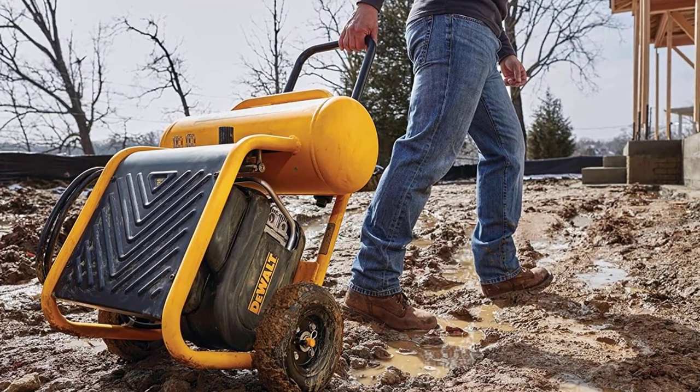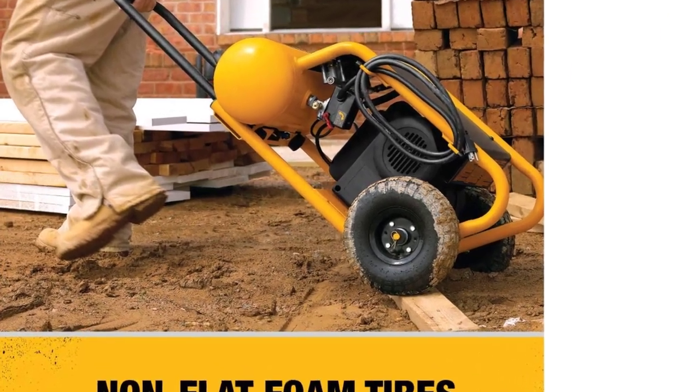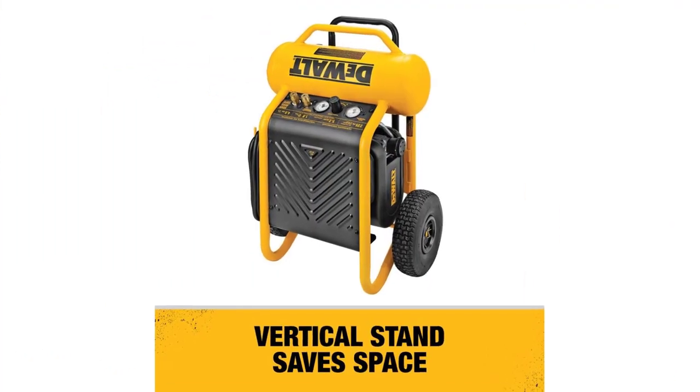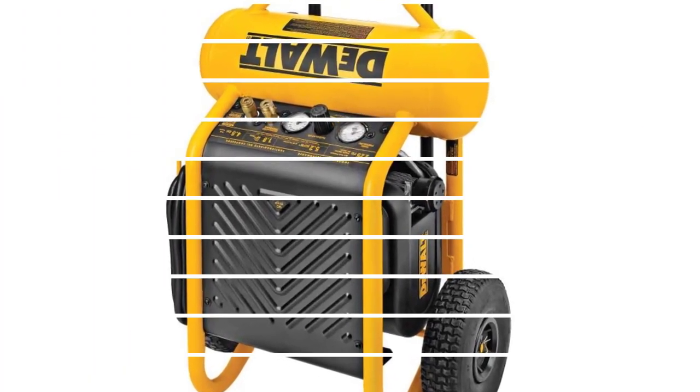Moreover, it is effortless to set up, so you can work smoothly without any breakdown. As it is a portable air compressor, it is appropriate for a cordless impact wrench. With a massive horsepower of 1.6, it has the strength to supply compressed air to many areas.